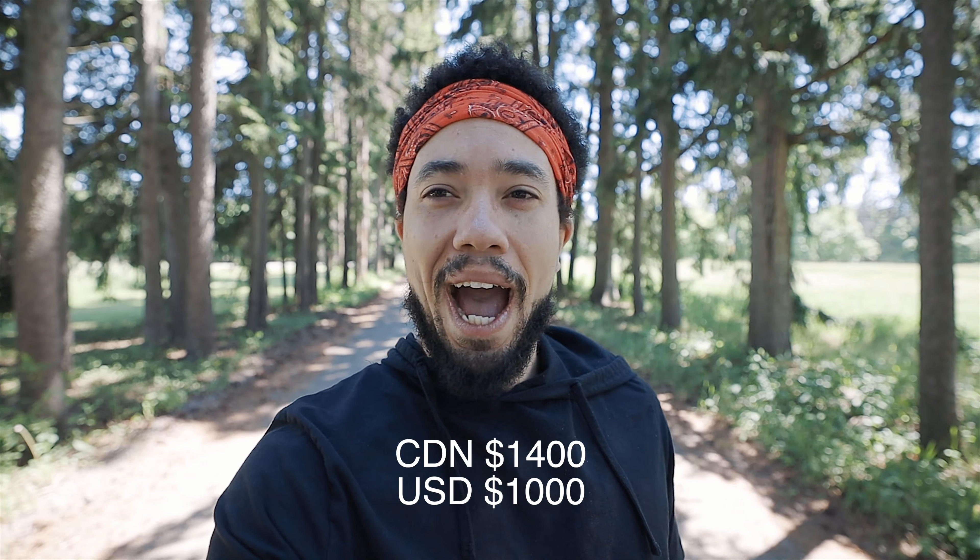The first thing I want to talk about is the price, because it's a huge difference. The 15-35 comes in at three thousand dollars Canadian or twenty-three hundred dollars American, and the 16-35 comes in at around fourteen hundred dollars. That's almost a thousand dollars difference — that's crazy. Think about what you could do with another thousand dollars; you could buy a new lens.